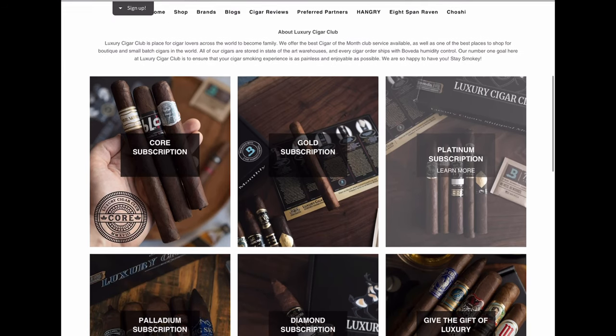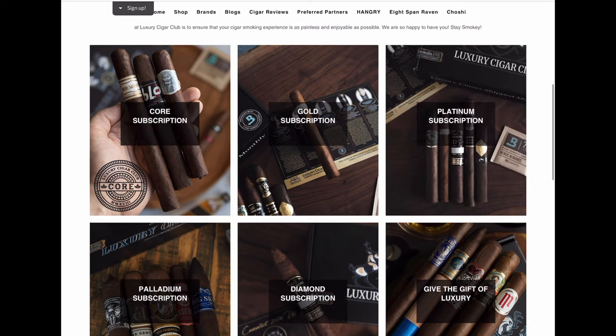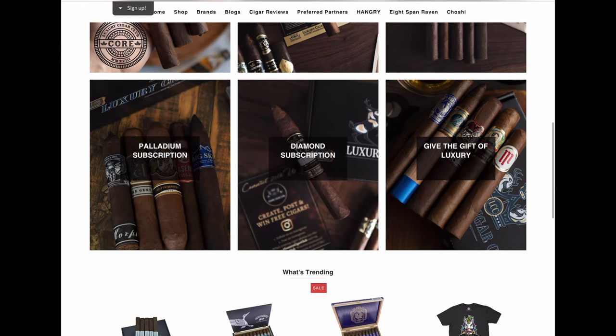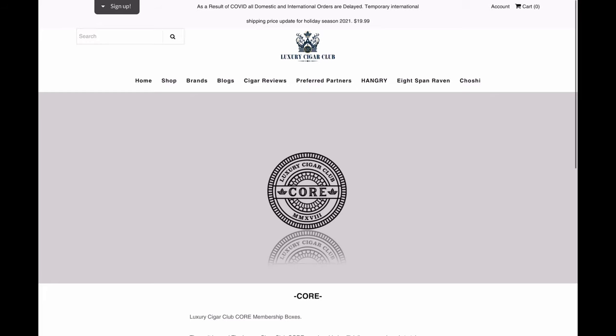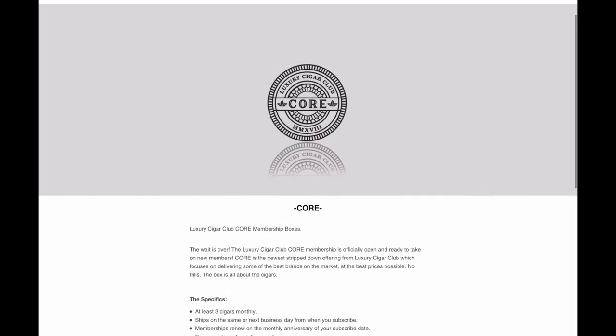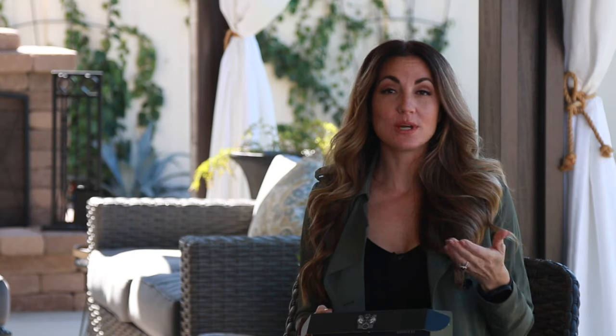Quick reminder in case you're new to my channel or missed previous unboxing videos: Luxury Cigar Club is a premium cigar subscription service delivered right to your front door. This is one of two clubs I belong to, showcasing more of the luxurious side of the cigar industry. The website has a lot of different membership levels — starting with Gold, Platinum, Palladium (my personal favorite), Diamond, and the newer Core membership at an $18.99 price point, which I think is the lowest out there.